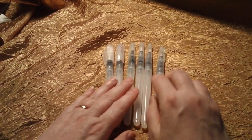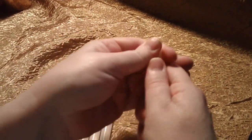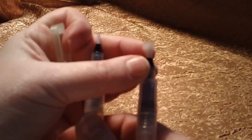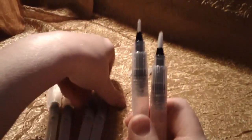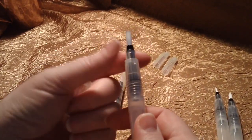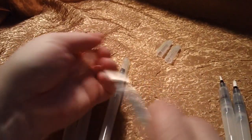The set gives us lots of options with different brush sizes. Here we have a number four fine and the number six medium right here. You would use these for calligraphy, fine lines, and tight lines. And then we have the large ten inch. These are all acrylic fiber brushes and they're stained tight, which is great.